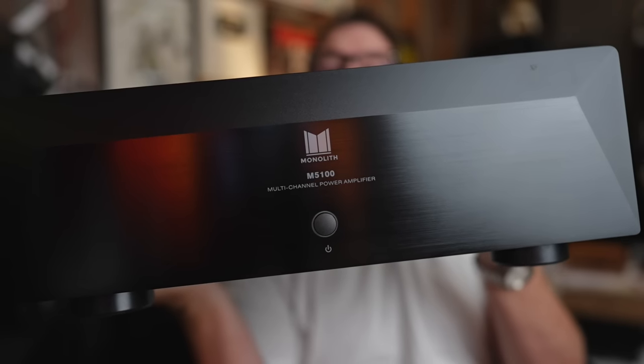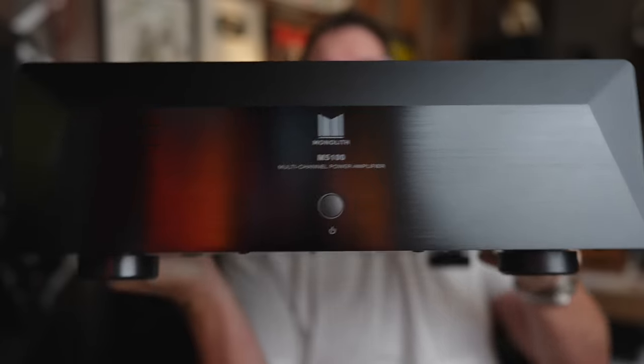This is the new M5100X from Monoprice slash Monolith. It's a 5-channel amplifier rated at 90 watts into 8 ohms for $550. So sit down, grab a cup of coffee, and let's talk about this big old cheap multi-channel amplifier.